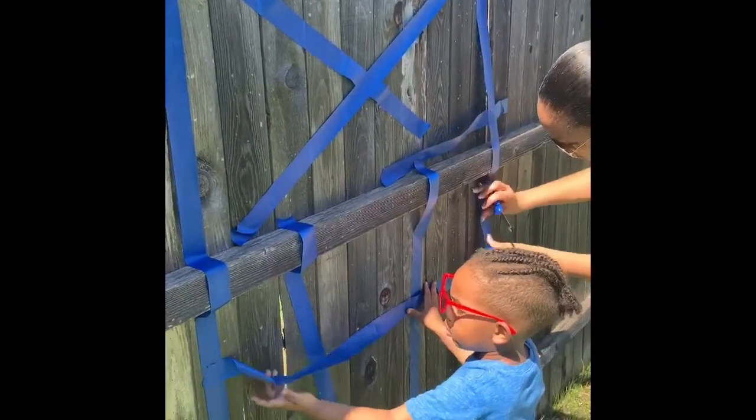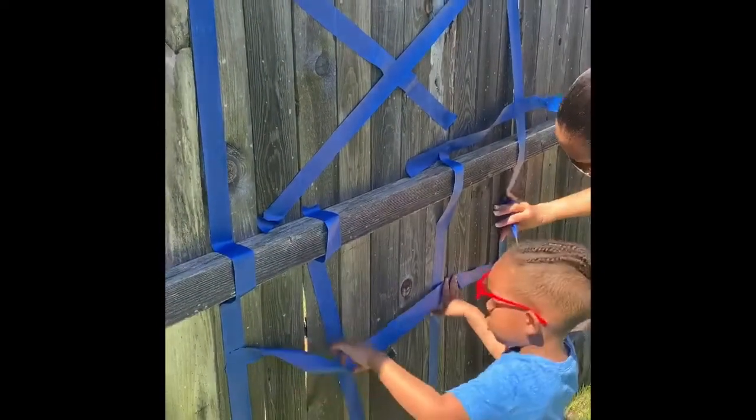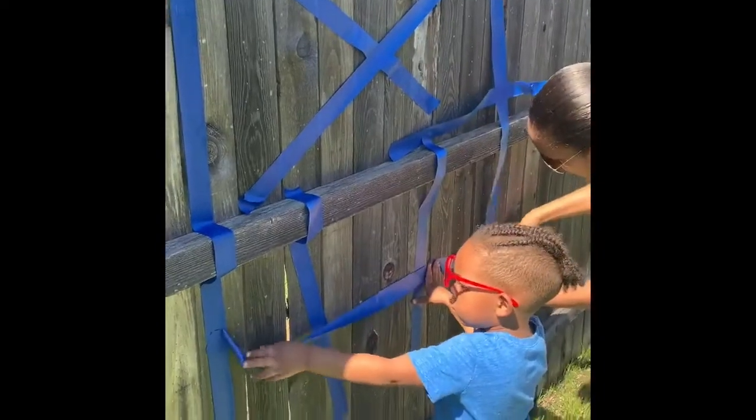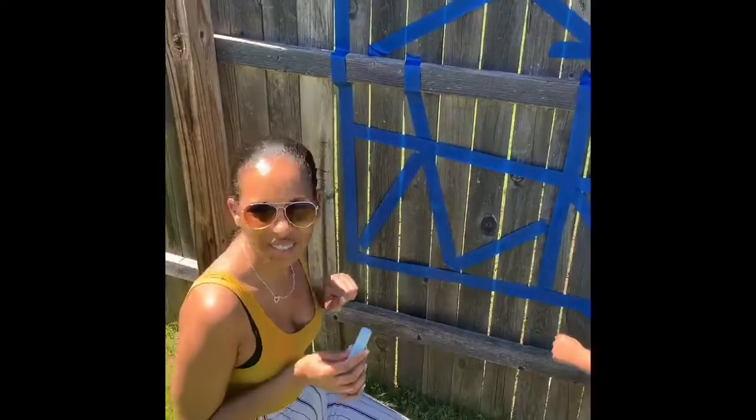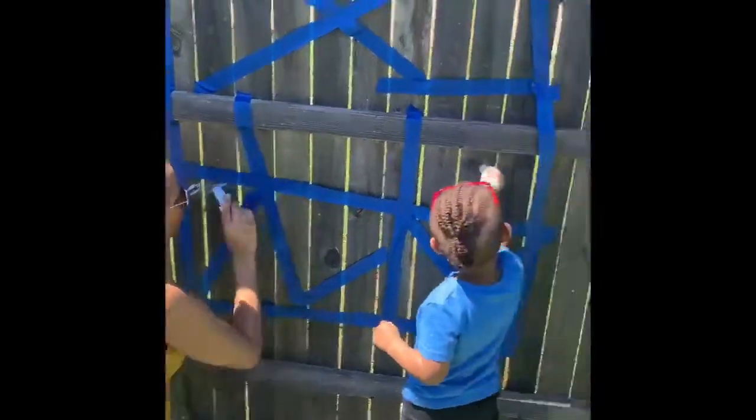Langston, you having fun with the tape? Then you get your chalk and just color different colors in each section. Color it, baby.